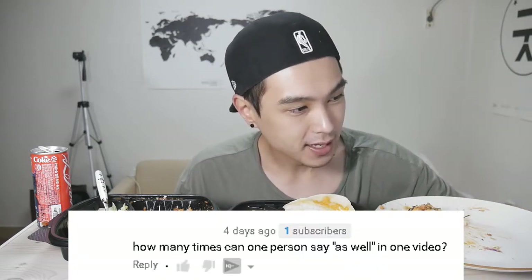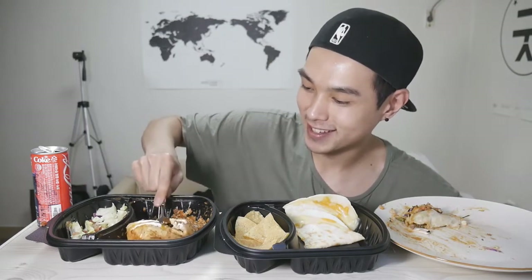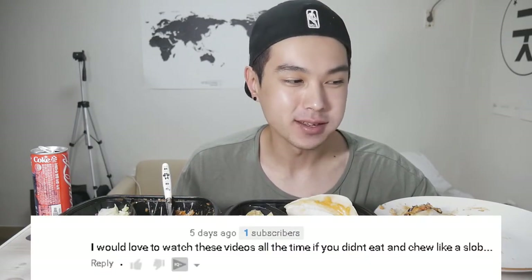'How many times can one person say as well in one video?' — quite a bit, I bet. I would love to watch these videos all the time if you didn't eat and chew like a...